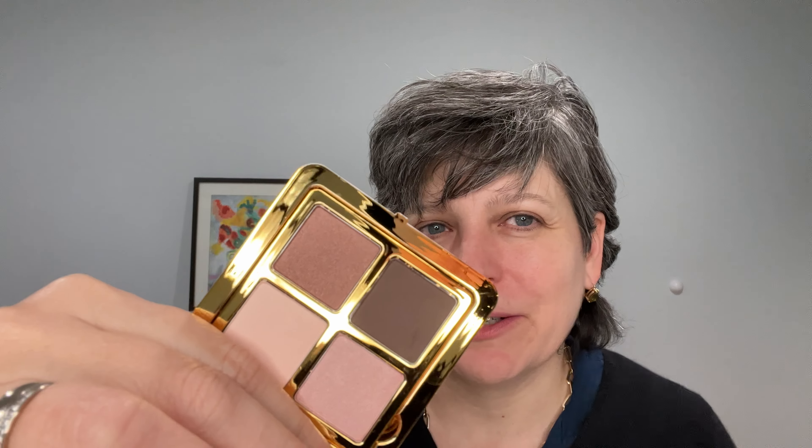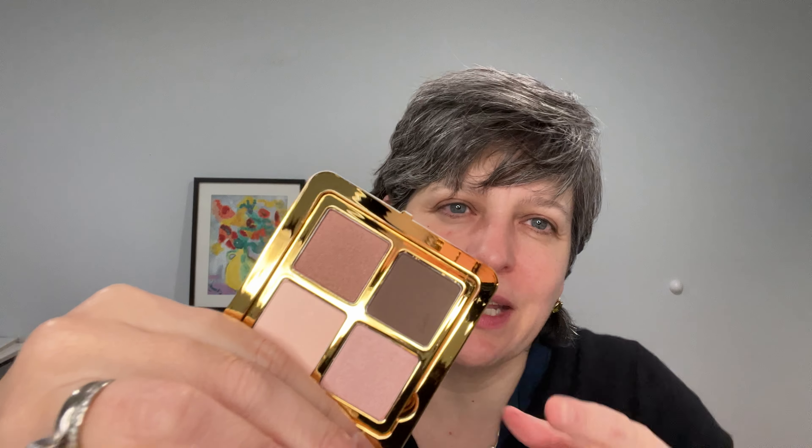Here is the eyeshadow quad that comes with the planner. I liked it because it's very natural — nude but with a little shine. There's a pink, a brownish rosy shade, a light matte, and a darker matte. Very basic but nice and useful. The shades are: Soft Peach, Rose Quartz, Topaz, and Rich Brown.